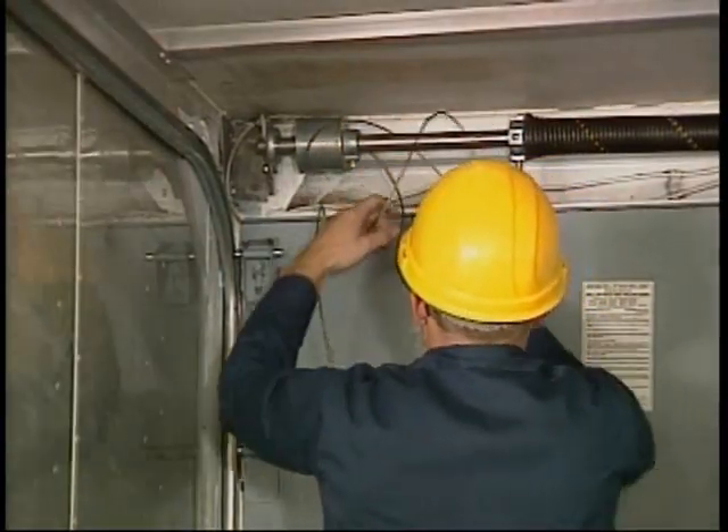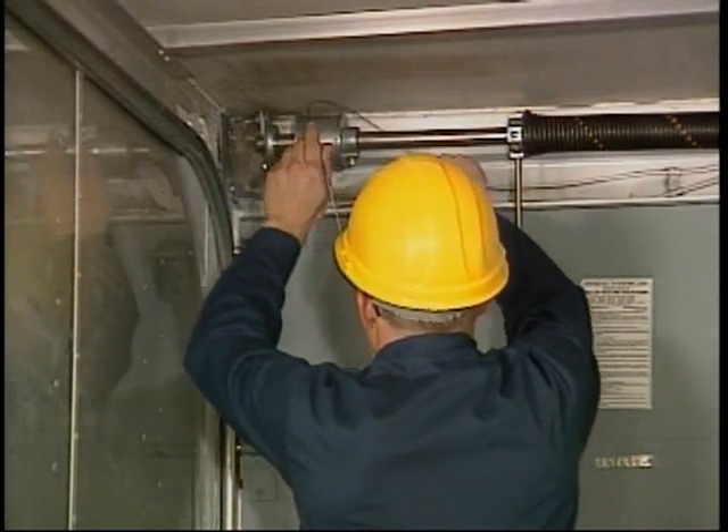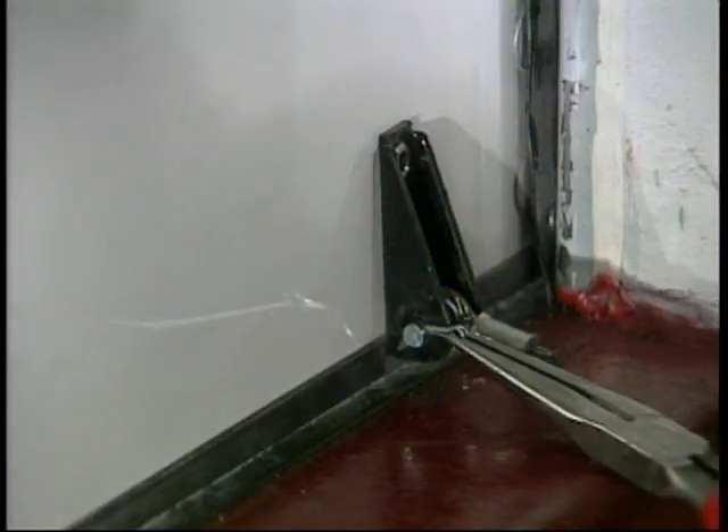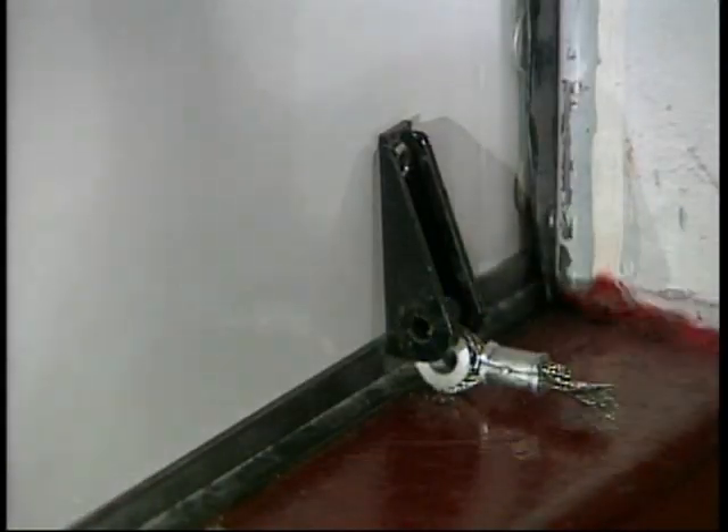Remove the old cable and lower the new cable between the door and header. Attach the cable eye to the cable anchor bracket with a clevis and cotter pin.